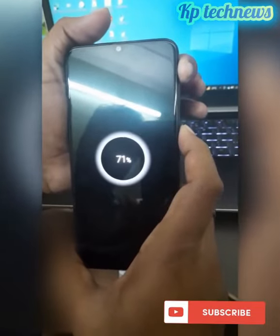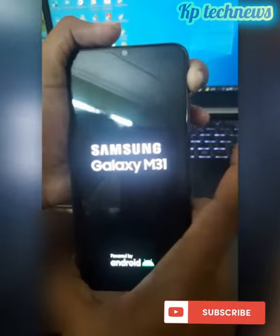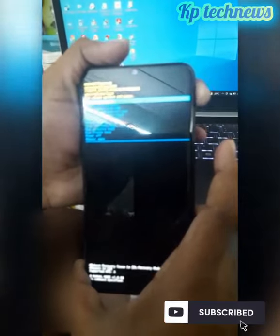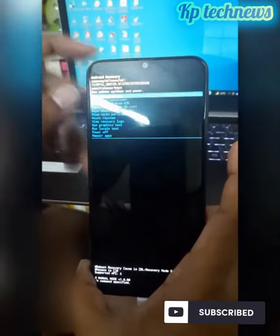After selecting the volume up key and power button, press the logo — hold the volume up key and hold the hardware. Here is the hard reset booting option.